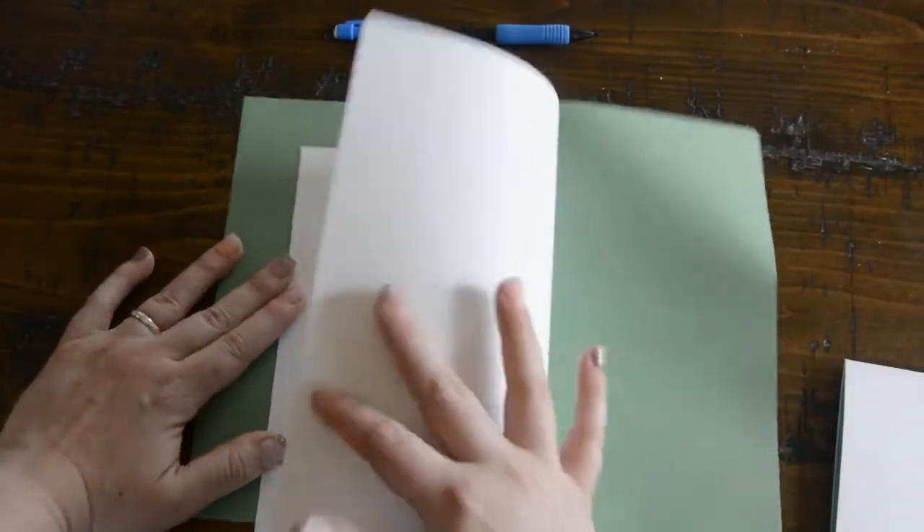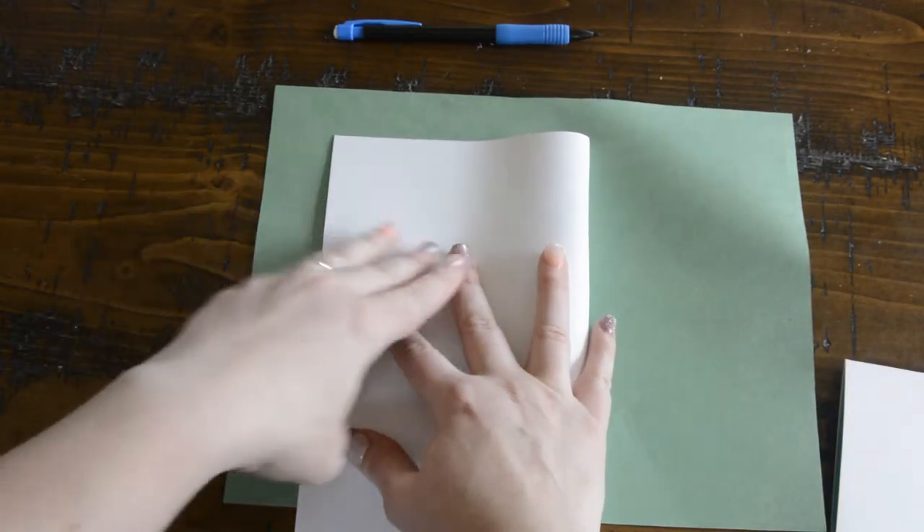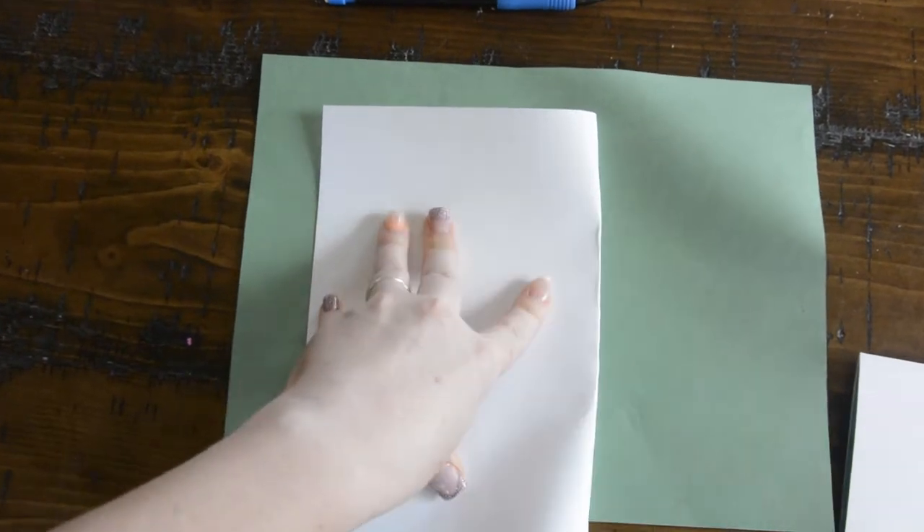As always we're going to start with just a plain piece of paper. I like to use cardstock because it's a lot thicker. You can use just plain copy paper or notebook paper, but the thicker the better. I'm going to go ahead and start by folding it in half because we need a good base.